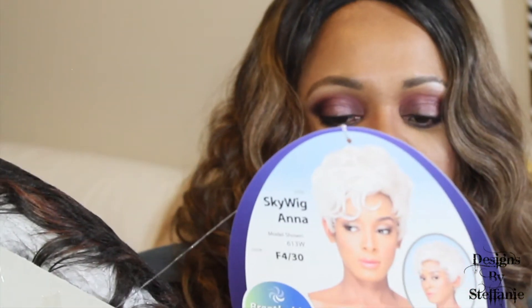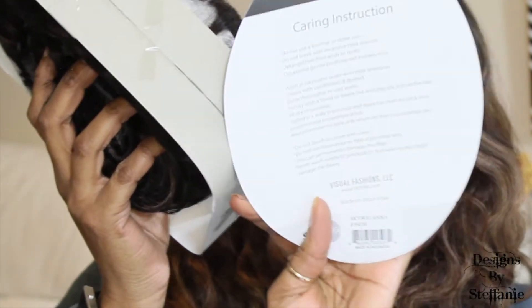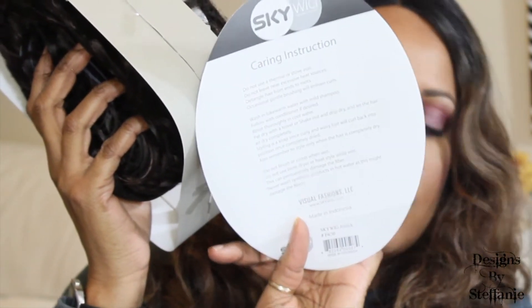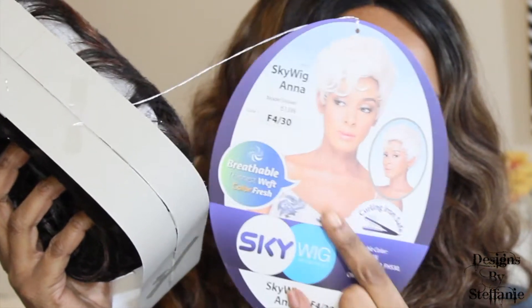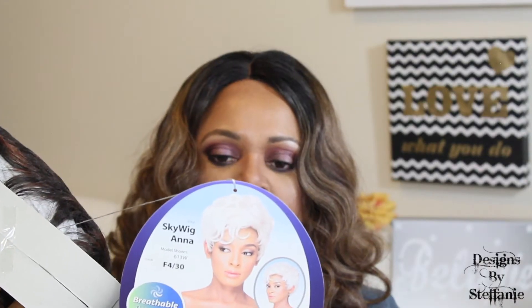Let's get this unboxed. The stock card has the care instructions on the back and lists additional colors on the front. It is heat safe — it doesn't say how much heat you can put on it. I don't put any heat on these synthetic wigs, but it says you can, so do so at your own risk.